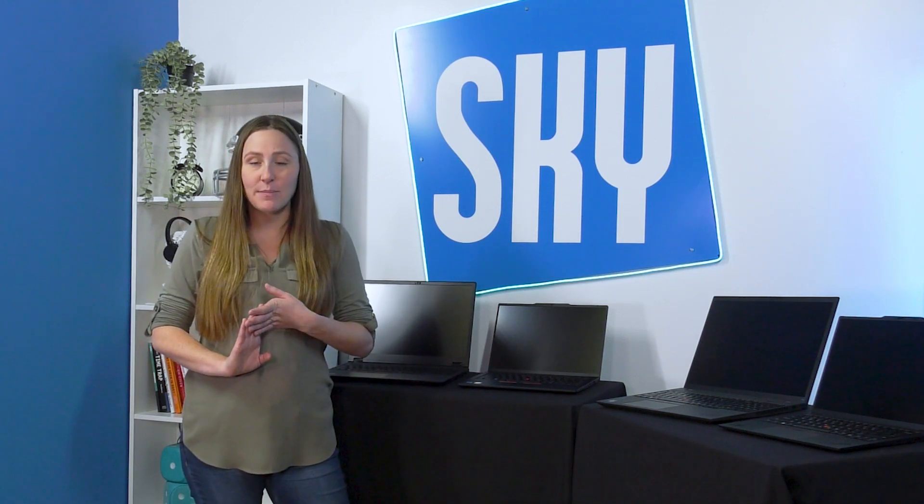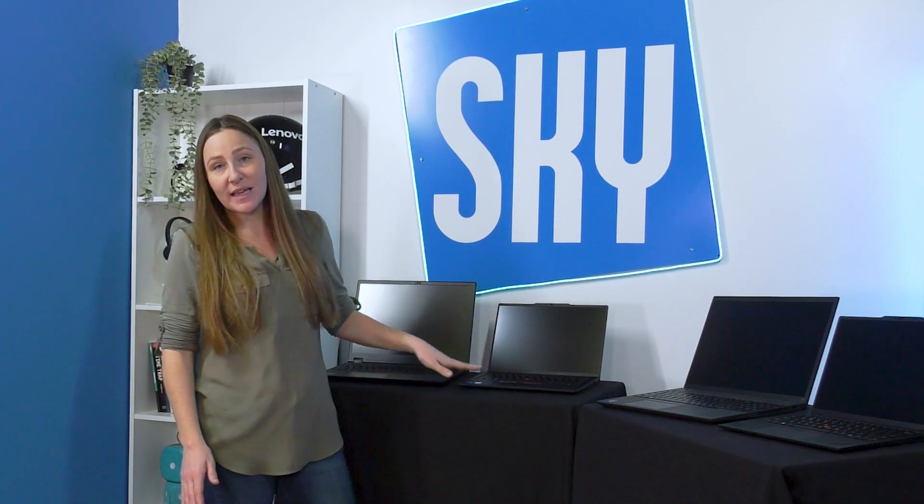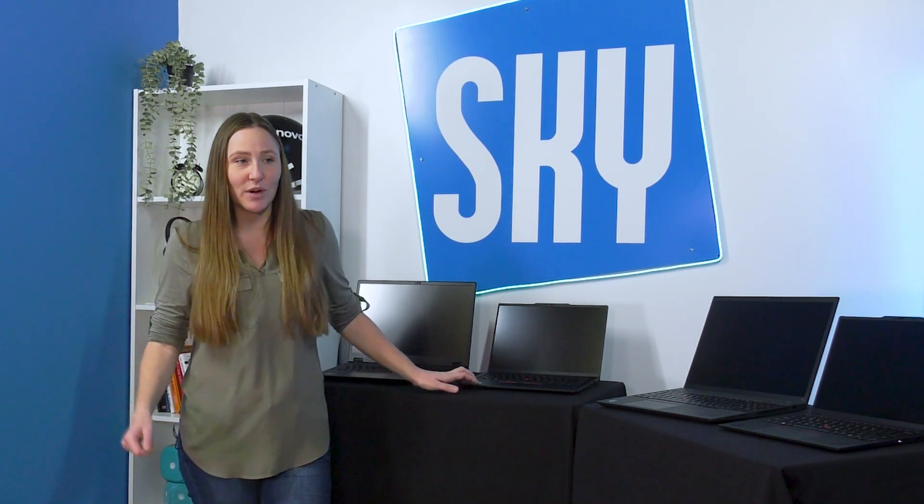The E-series is fantastic for your lower-end admin tasks. So if you're using office applications, just using websites, things like that, this should suit your needs. You can get it in an i5, u5, i7, or u7 series, as Intel now has the ultra processors.